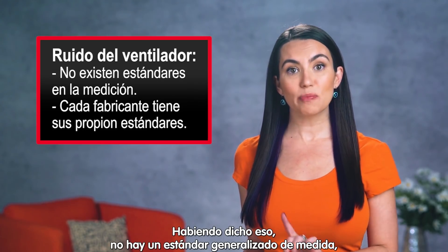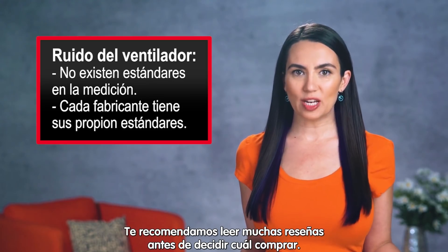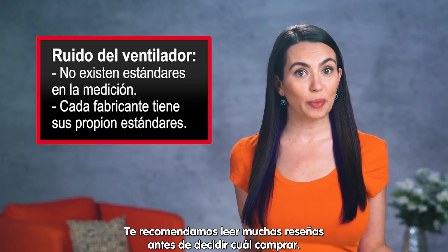That being said, there's no standard means to measure this, so each manufacturer has its own standard. It's best to read a bunch of reviews before going with a cooler based on specs alone.